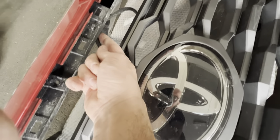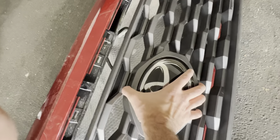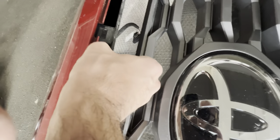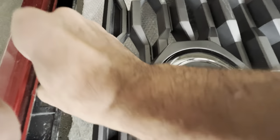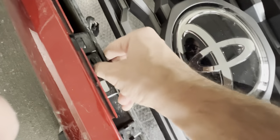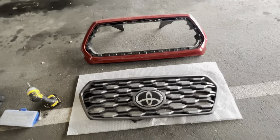I want to mention one thing: one of the sensor wires that clips up here is a lot easier to remove once you take this plate off, because then you'll actually see the little tab here that you can squeeze. You can see the tab there that you have to squeeze — just like that — and that piece is out.